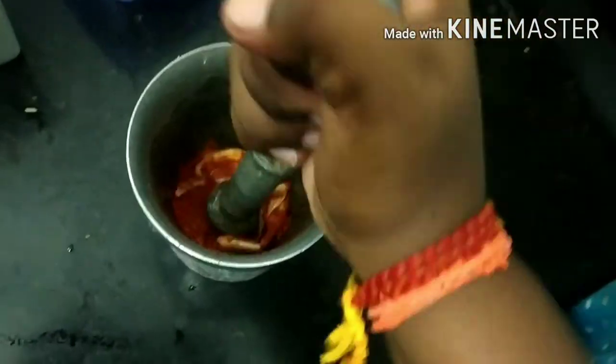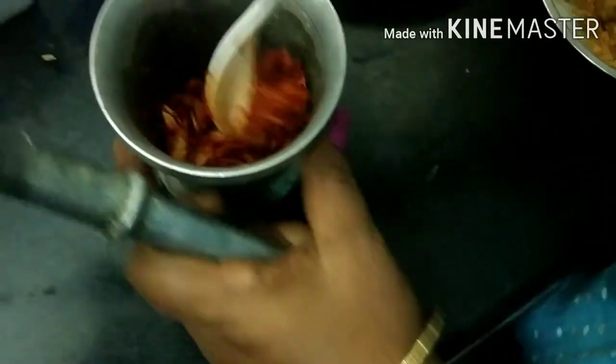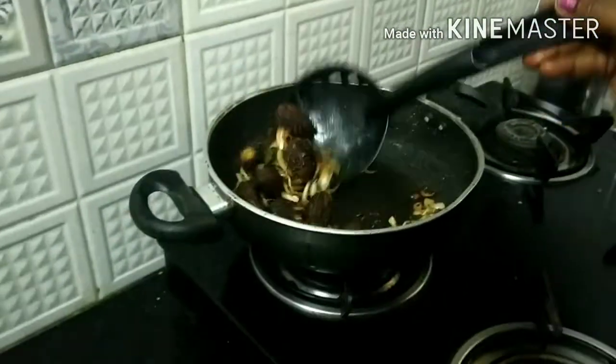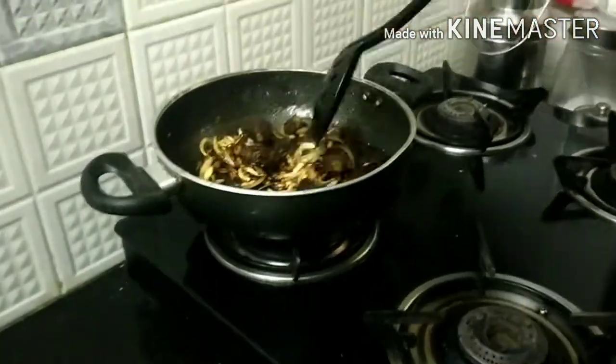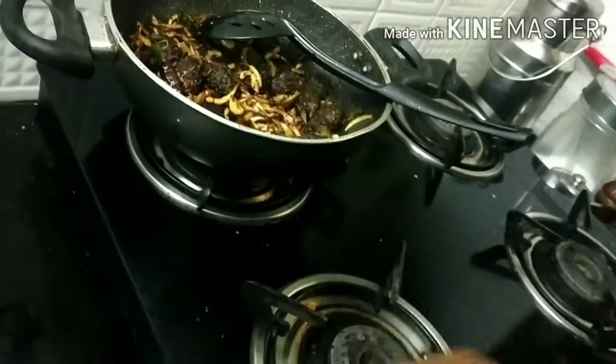Now we are going to make a crunch roll. This is the Karam.